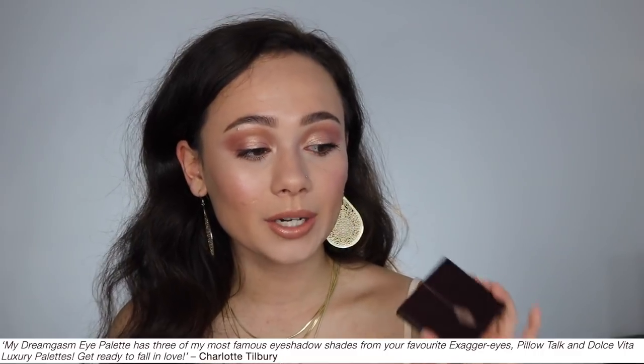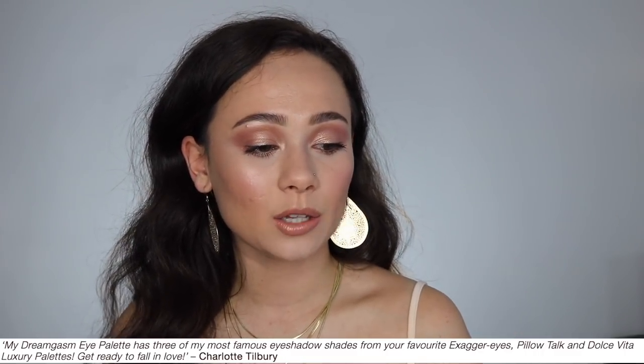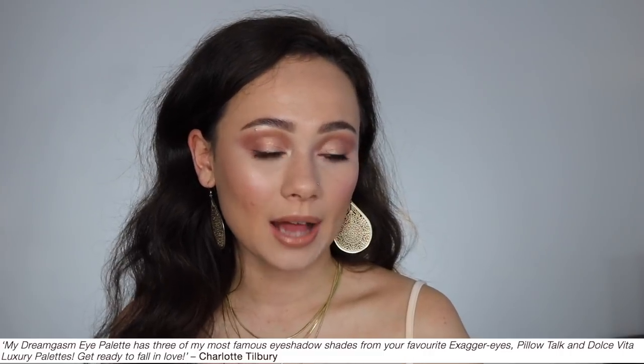One thing I did find interesting on the website — and this is a quote from Charlotte Tilbury herself — this eyeshadow palette has three of my most famous eyeshadow shades from your favorite Exaggerize, Pillow Talk, and Dolce Vita luxury palettes. Get ready to fall in love. So what I assumed from that is that this featured three shades that already existed from her eyeshadow quads. I don't own all of her eyeshadow quads — I only own three now — so I wouldn't look to me for these comparisons, but later on in the video I will do some comparisons.